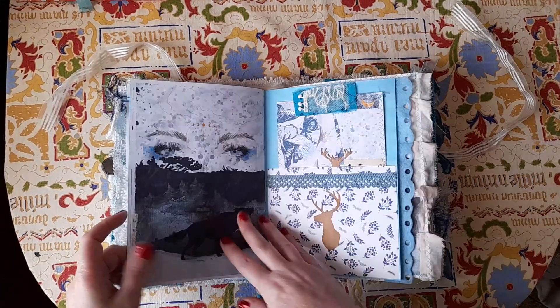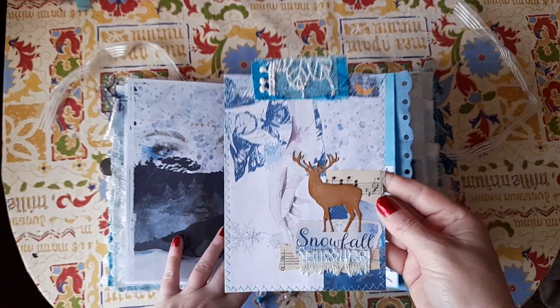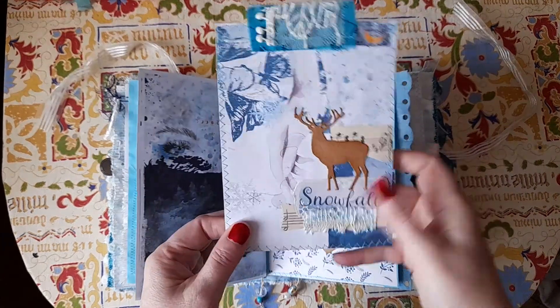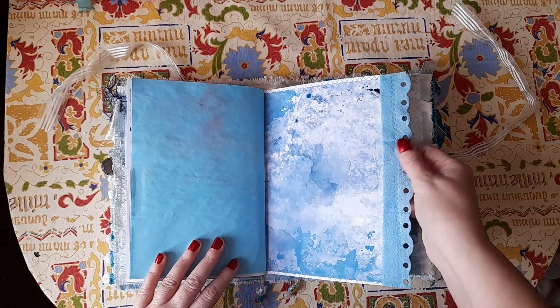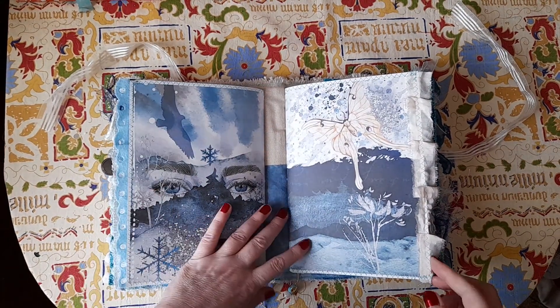That's like a felt trim — beautiful. Look at that wolf pocket with a large collaged journaling card. Hand-dyed paper and stamps on the back, a little bit of fabric snippet down there, one of those beautiful background papers, and this is like a felt trim as well — it's gorgeous. Look at those eyes. That's the end of the first signature.